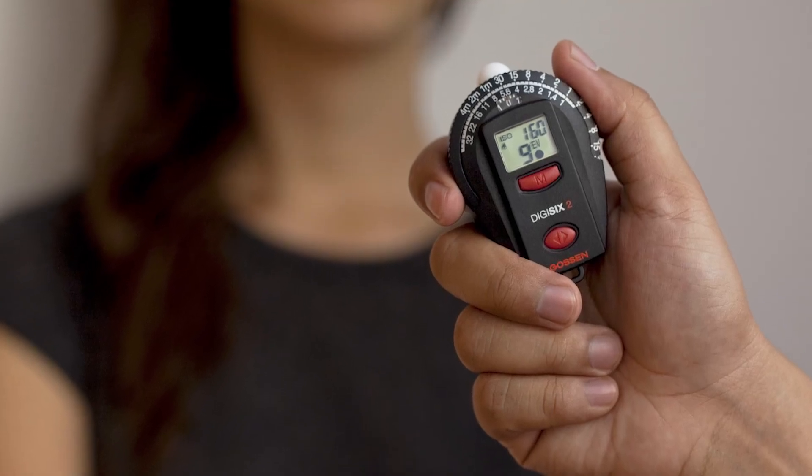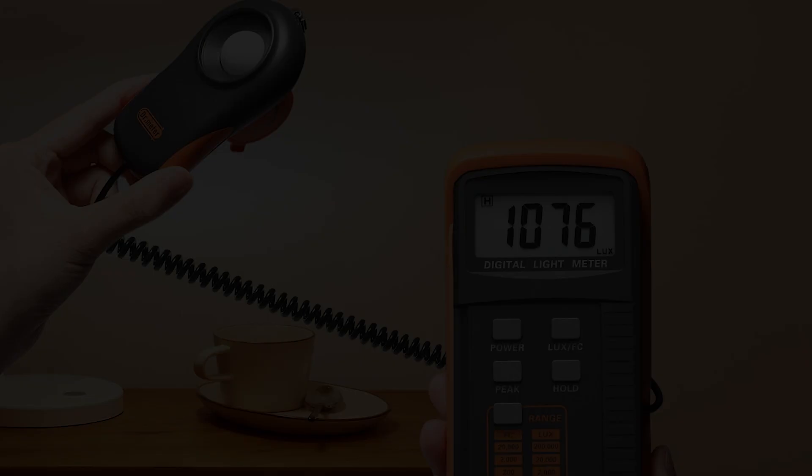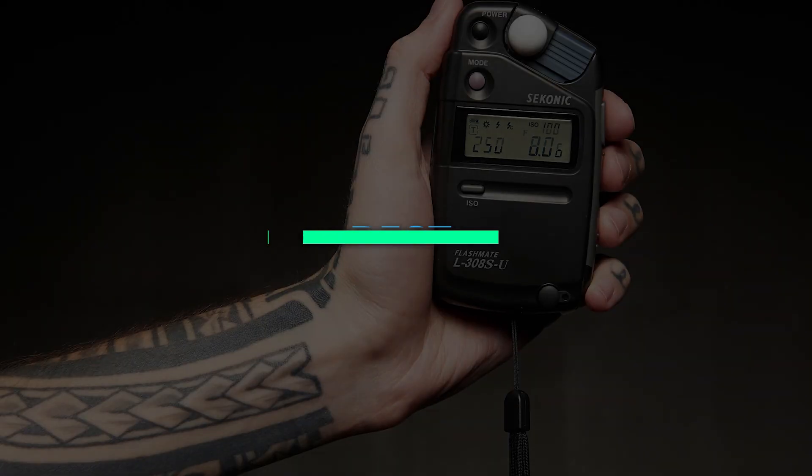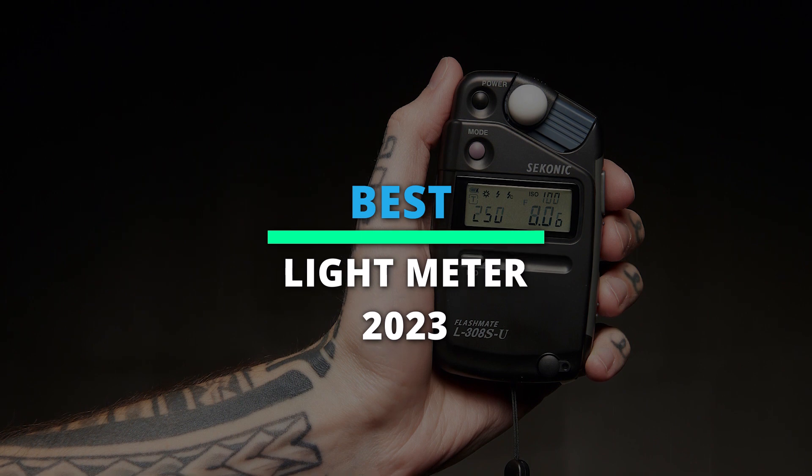What is up, you guys! Welcome to our channel, where today we will discuss our preferred picks of the best light meters for 2023, according to their performance, budget, value, and more. Check out the description for the latest prices and information.